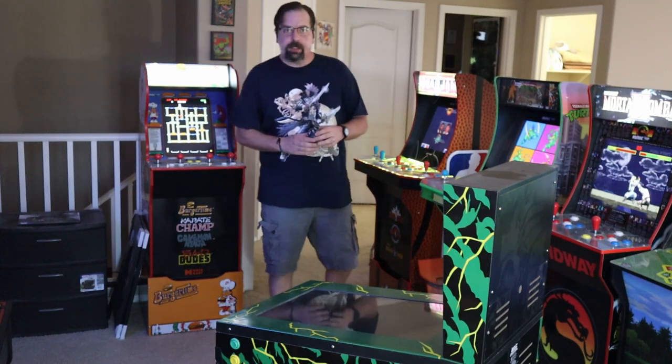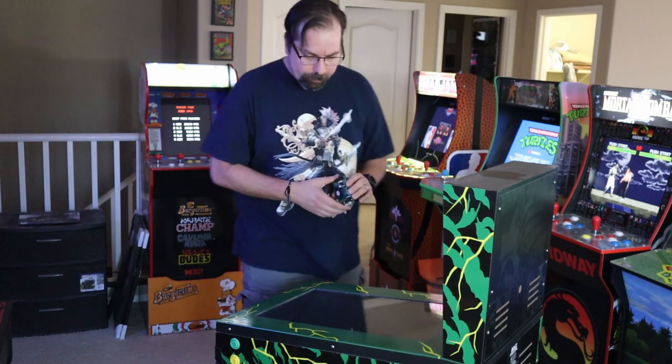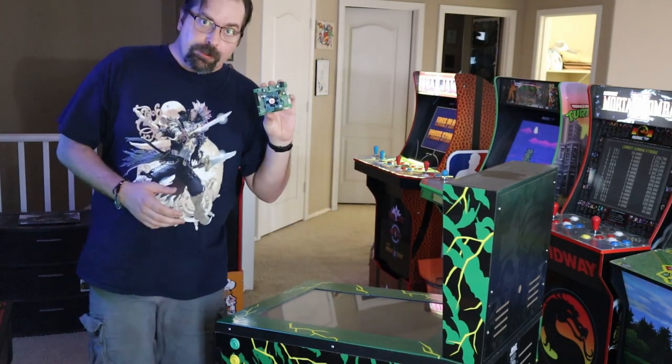Hey everybody, thanks for tuning in to P-Dub's Arcade Lock, where we always appreciate it when you hang out upstairs with us. On today's particular episode, we're going to show you how to get this installed — let's get ready to perform some surgery.